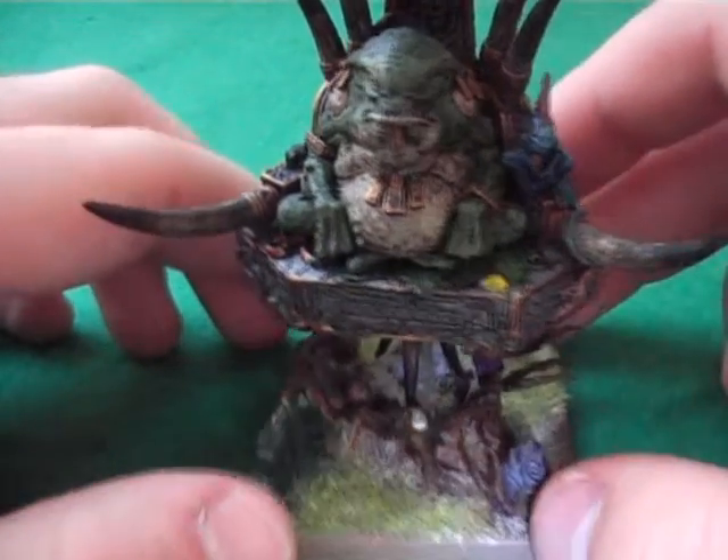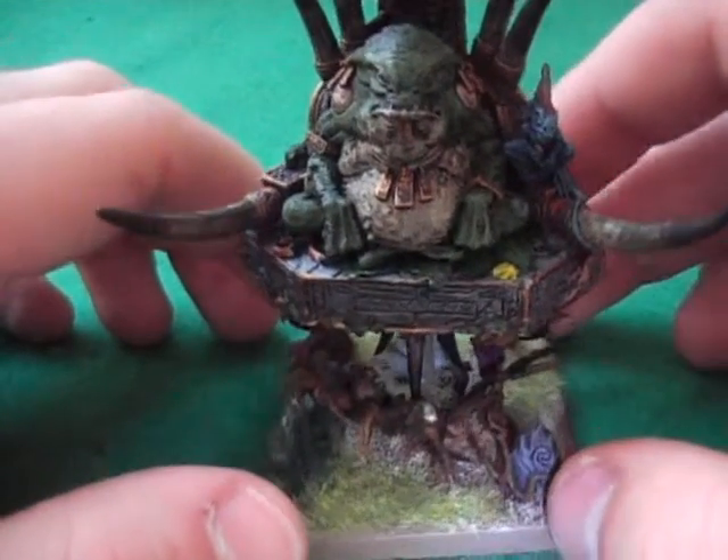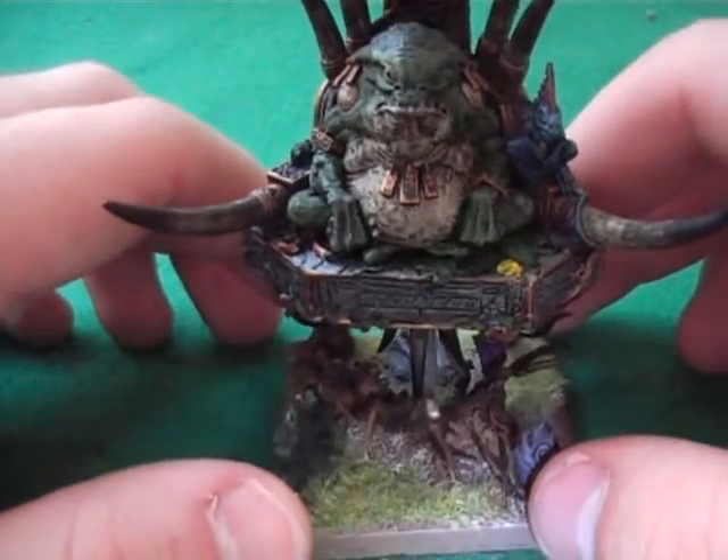Hi YouTube, this is Imperial Rockfest. This is an update on my Lizardmen - I am now a true Lizardmen player. I have a Slann Mage Priest.